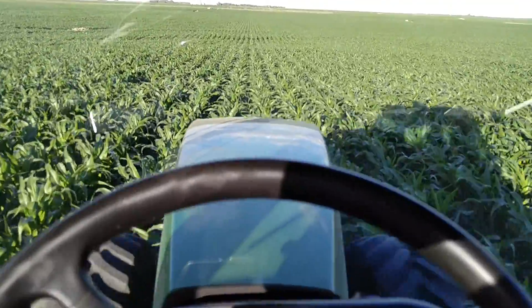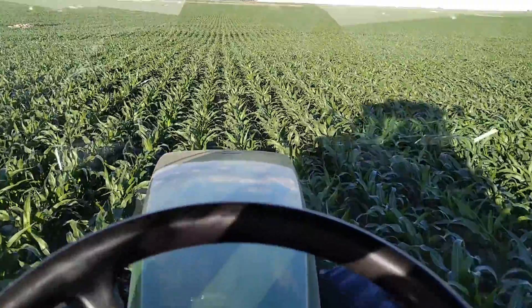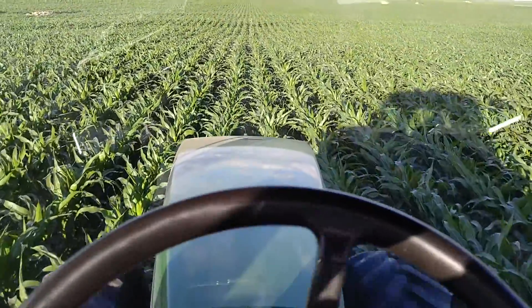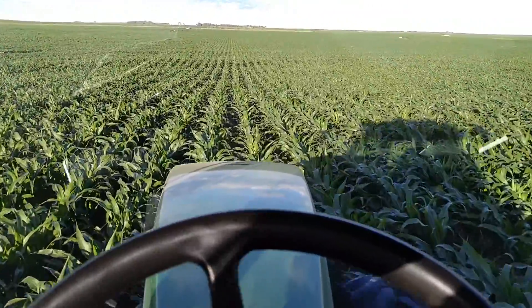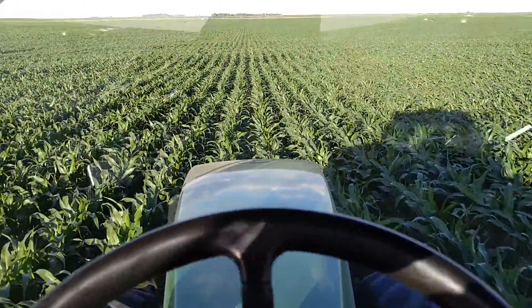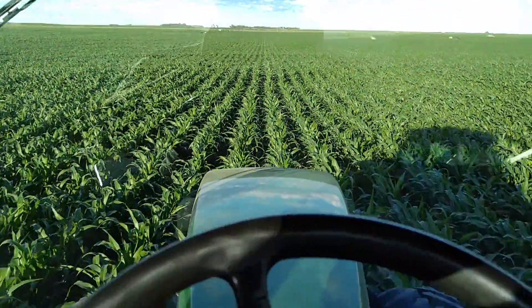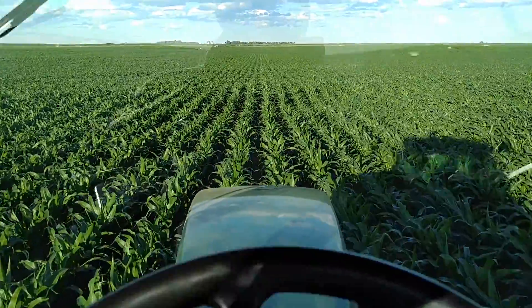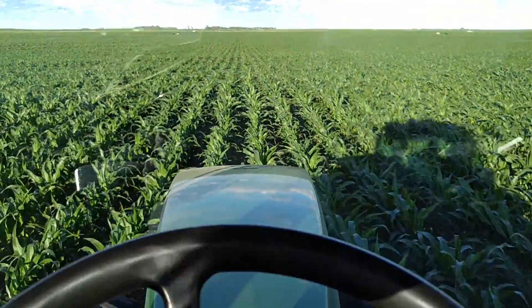We're running an OnTrack 2 Plus steering unit by Ag Leader, with RTK correction data via Digifarm. Without that, this would make the job a whole lot more difficult — trying to track our rows and find our lines. This way we can just resume our steering and let it steer us all the way in.